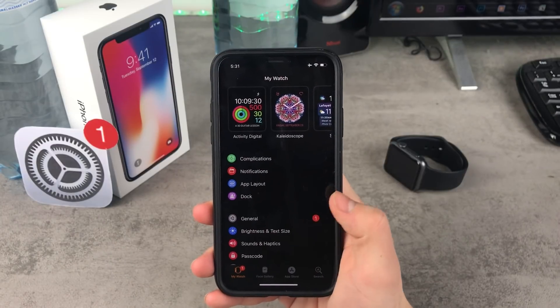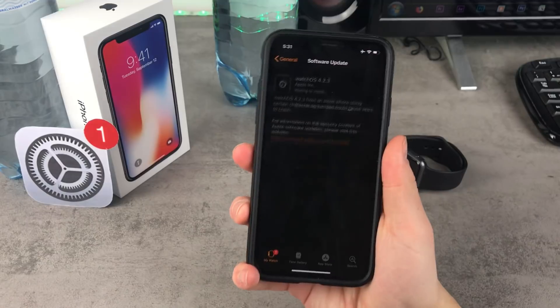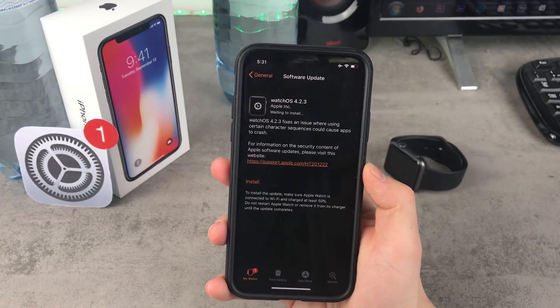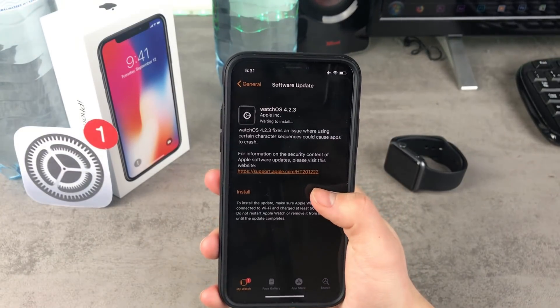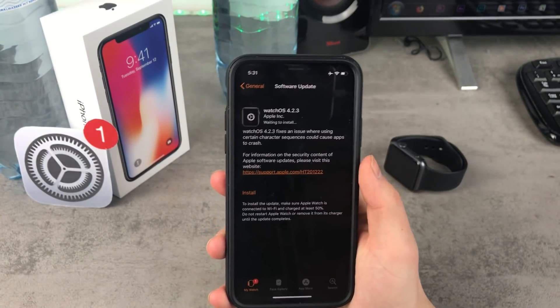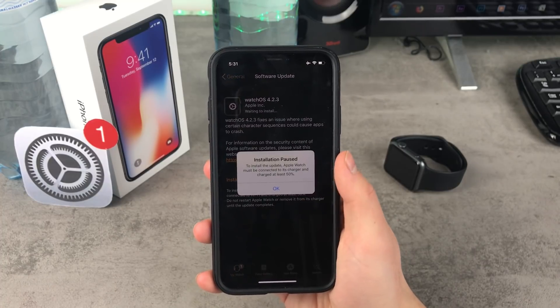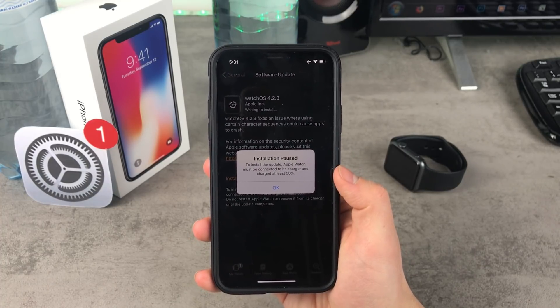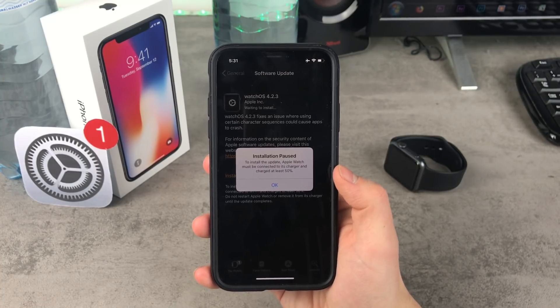Going into the general section, you can see that there is this one badge. Here, as you can see, it is watchOS 4.2.3 waiting to install. All I have to do is click on the install now button, but just like every time I make a video about it, when I click install now, you can see that the Apple Watch needs to be about 50% charged, and it happens all the time.